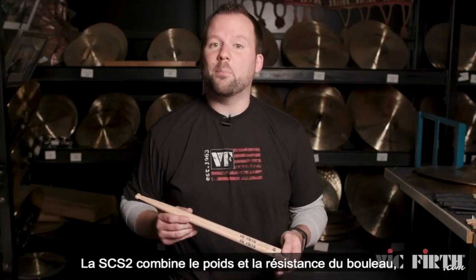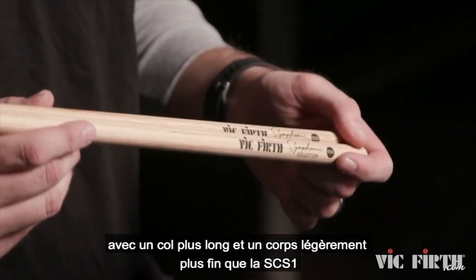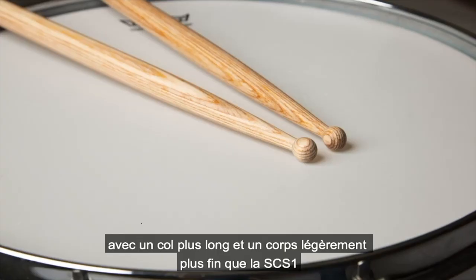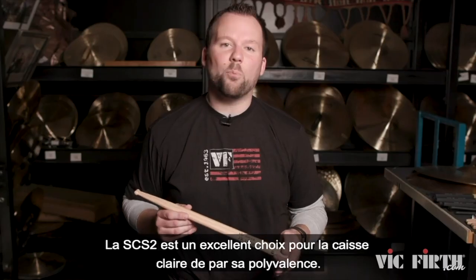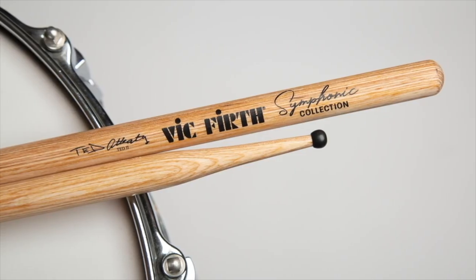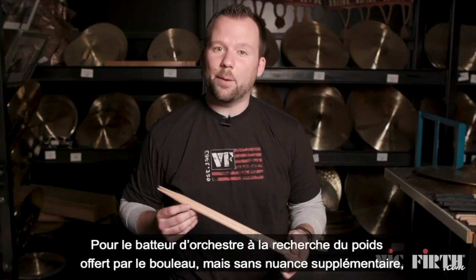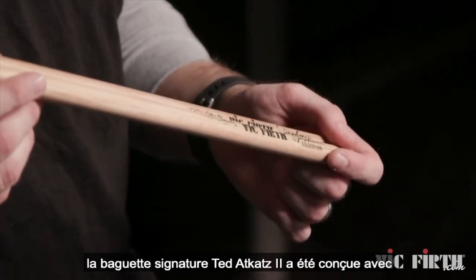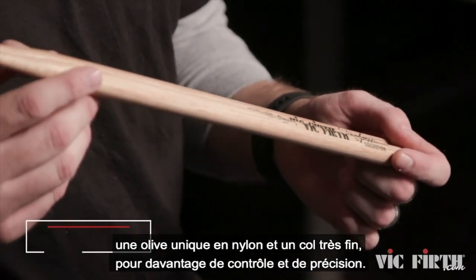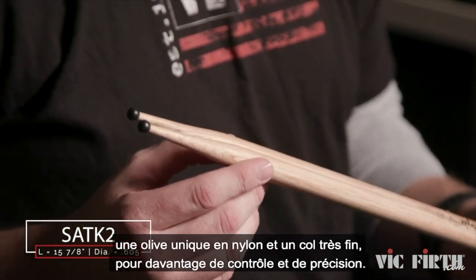The SCS-2 combines the weight and durability of laminated birch with a longer taper and a slightly thinner shaft than the SCS-1 for a truly impressive feel and sound — a great all-purpose concert snare option. For the concert snare drummer looking for the weight of laminated birch but with added nuance, the Ted Adkatz 2 signature snare stick was designed with a unique nylon tip and a very narrow neck for incredible control and articulation.